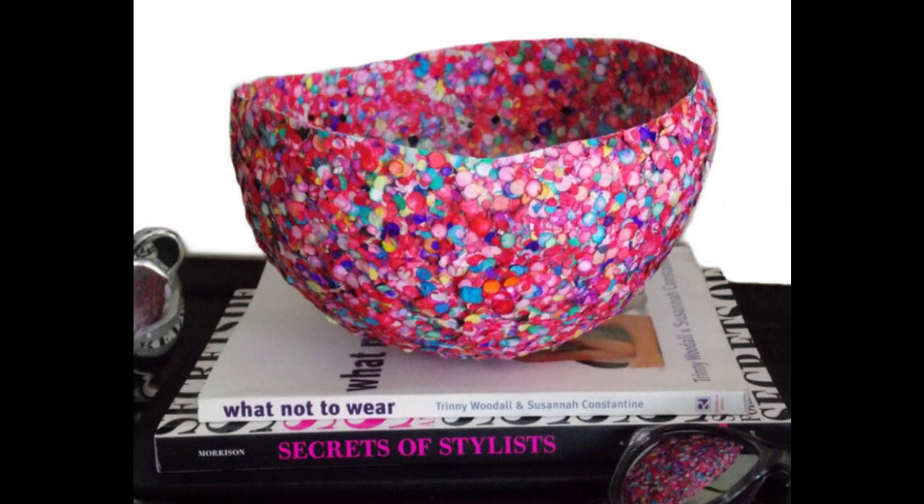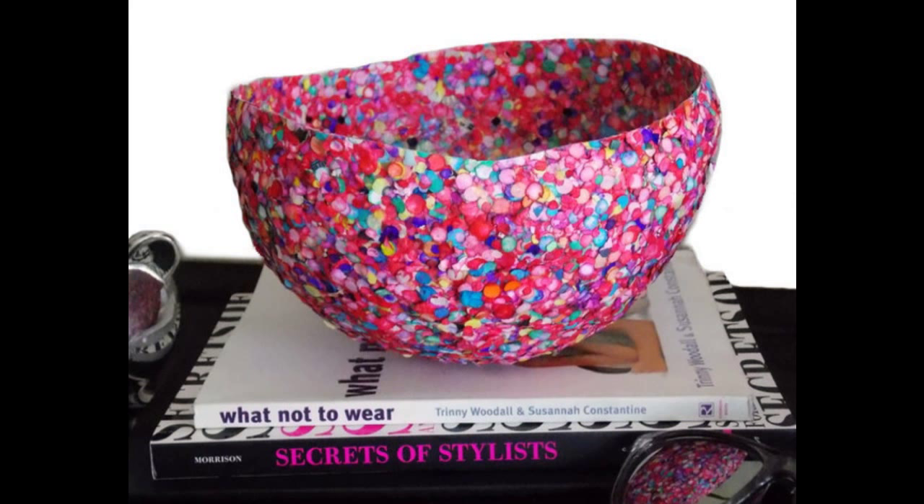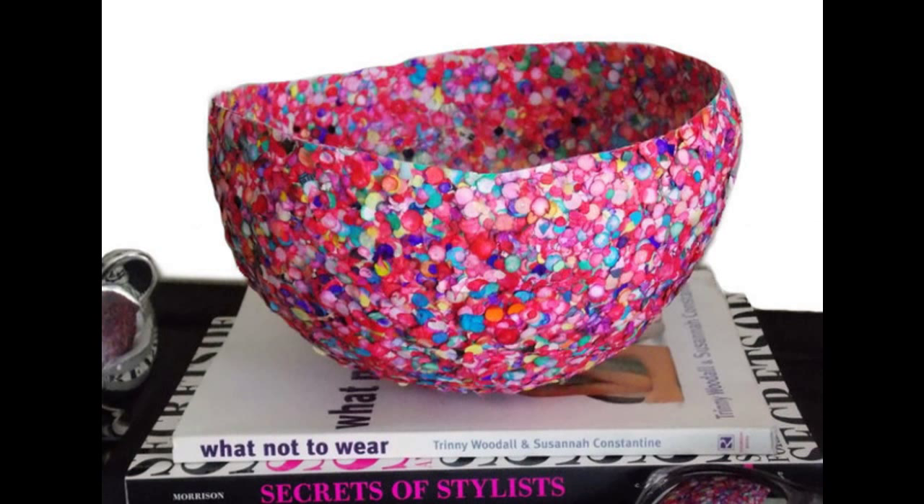17. Transform a pile of confetti into a fun bowl. This project is so easy you can even have your kids join in and make one with you — confetti bowls for everyone. By vjuliet.com.